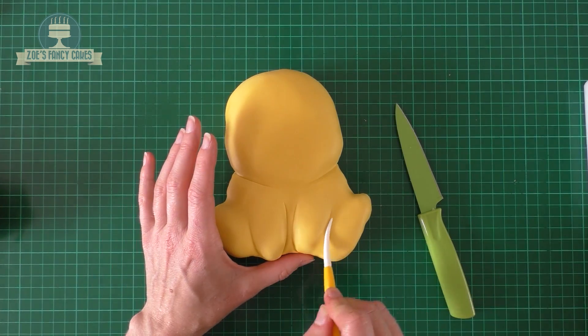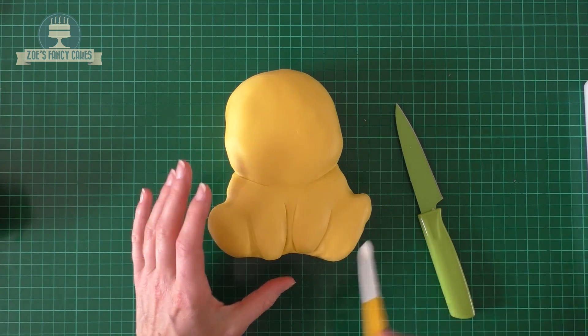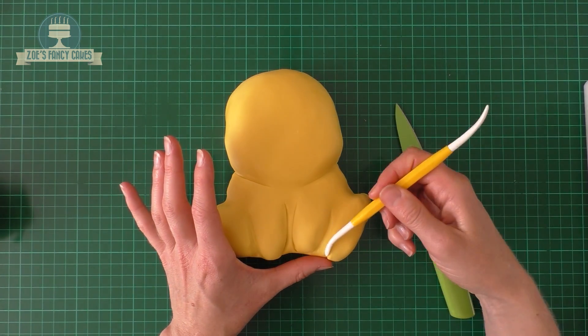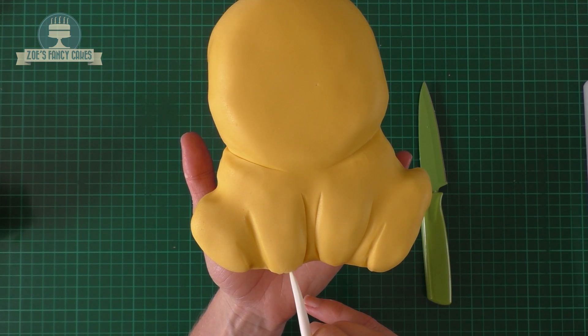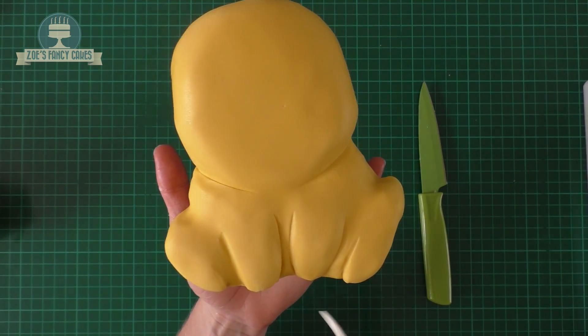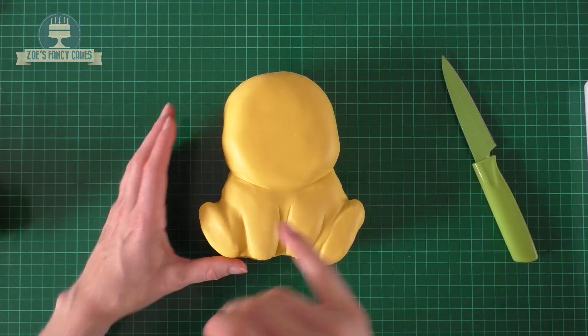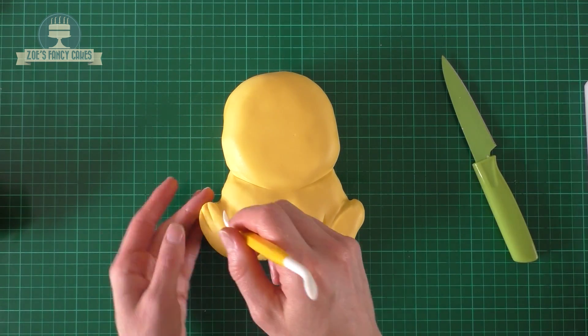If you look at the piece of paper that you've got, have a look at where all the lines are and you can indent the lines with your modelling tool. I'm just pushing in a little bit at the front of his feet so it looks like he's got toes. And a couple of lines on his back feet so he looks like he's got toes too.